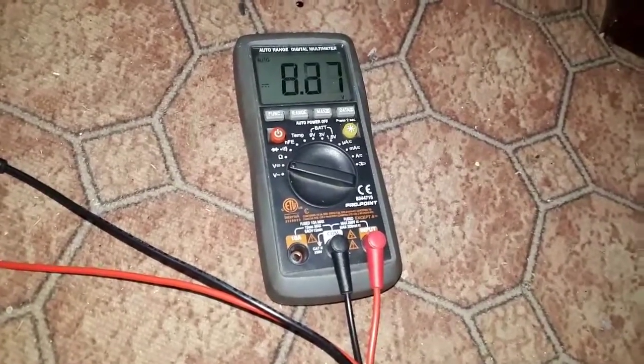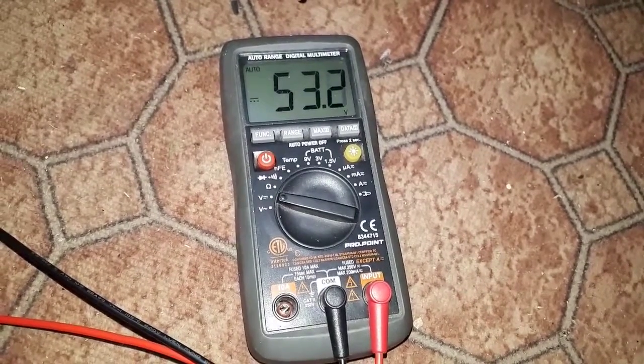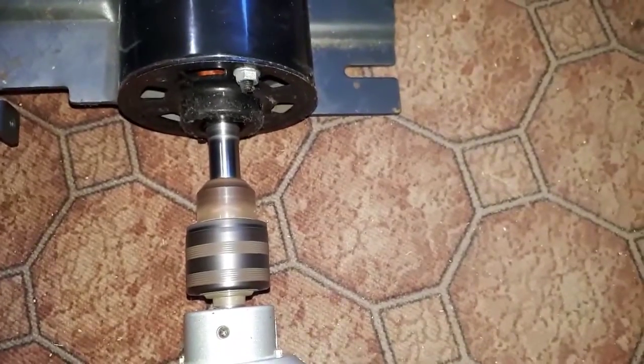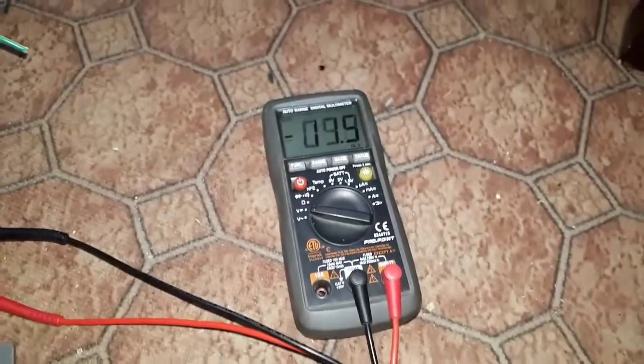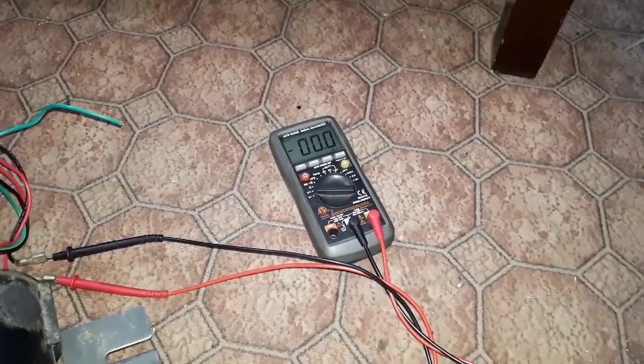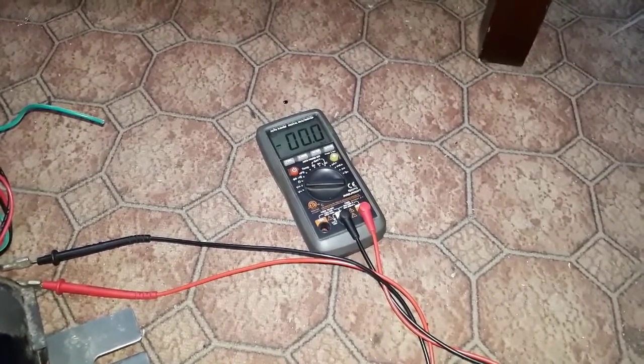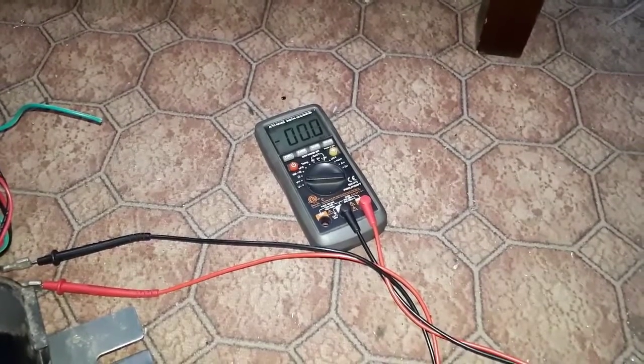I'll just show you what I can get out of it off my drill. Spinning it by hand I get like 5 volts. There's 53 volts right there. I'm just thinking I'm going to hook it up to a charge controller — I have a 100 volt input charge controller. Let's see what I can do here — charge some batteries if I can or not. And then we'll figure out a way to spin this without using the drill.